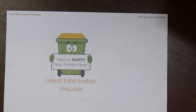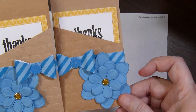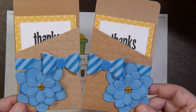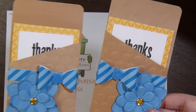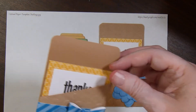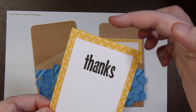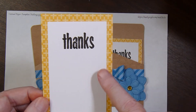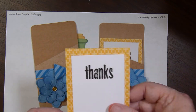I wanted to make mine a little more girly, so I dug in my stash of paper flowers and pulled out several that I could layer together. Then I had some little flocked flowers that I put in the center of the bow. I cut apart the little cards and used the back part to cut it smaller to make a little panel to write on. I just stamped thanks on all of them.